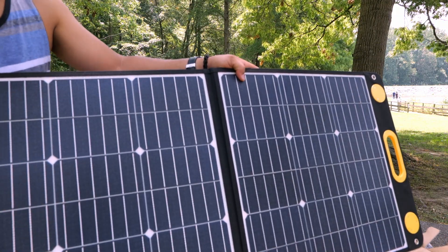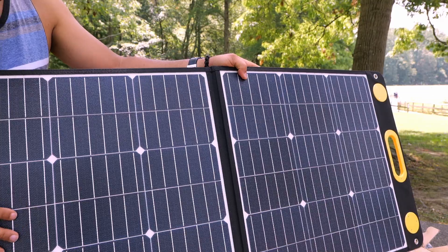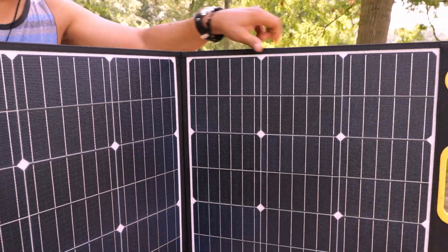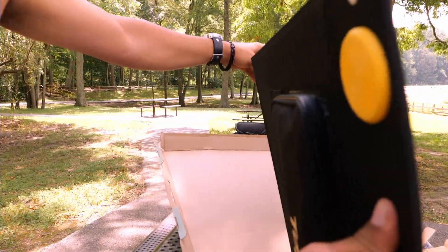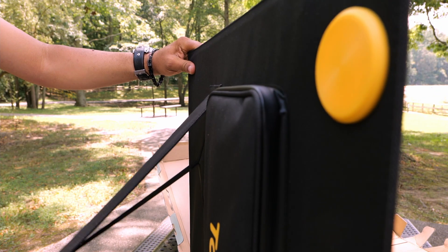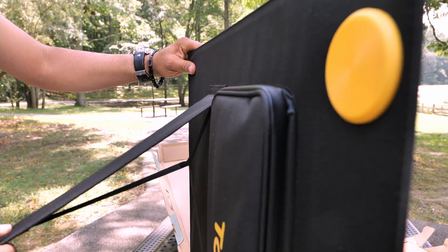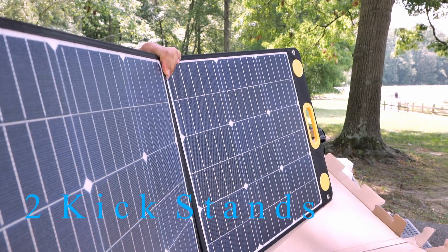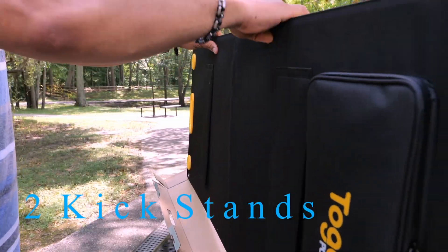It has some type of coating over the actual solar panels. In the back, you do have some stands so you can have it leaning up.